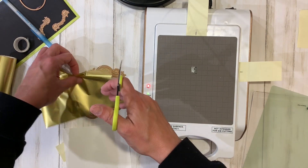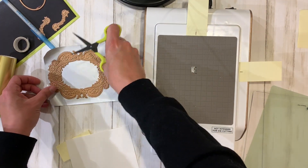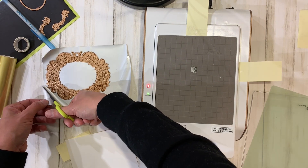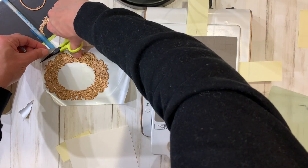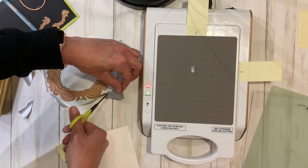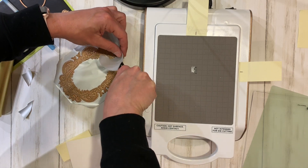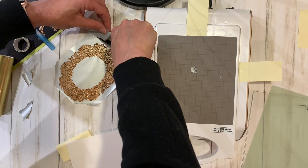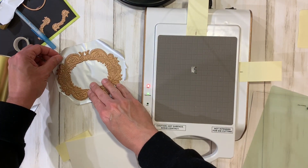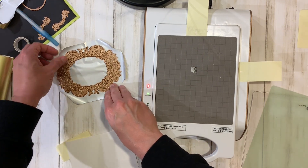I'm going to turn it over and while my machine is heating up, I'll just trim the edges so I don't over-foil my cardstock. I always forget to do this first, so yay for me for not messing it up today. We could actually trim this up a little bit more, but it's close enough.